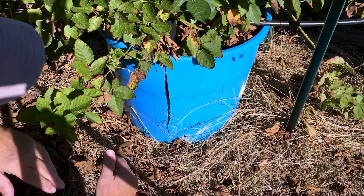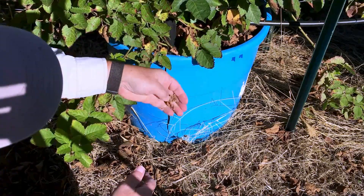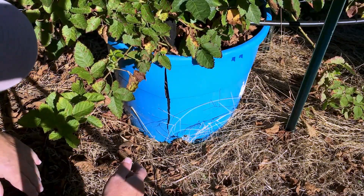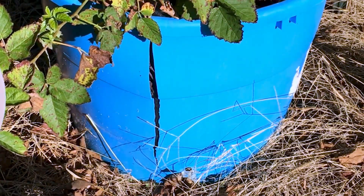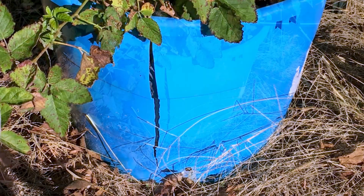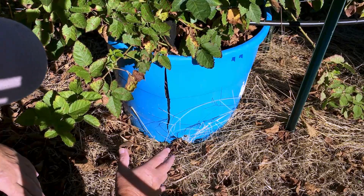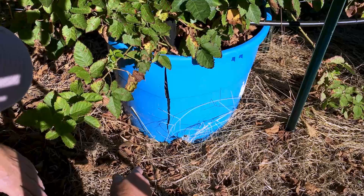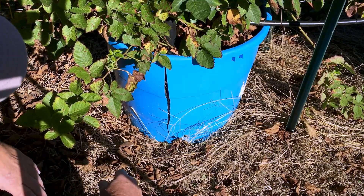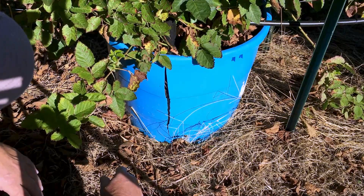So when I did the video yesterday showing some of the brown leaves and stuff on my blackberry plants, I noticed this. I've got an issue — a wicking tub that has busted from top to bottom. That's a problem. Let me tell you what I think happened and what I'm going to do to remedy it. It may be a little delicate operation, I'm not sure, but let's talk about it.